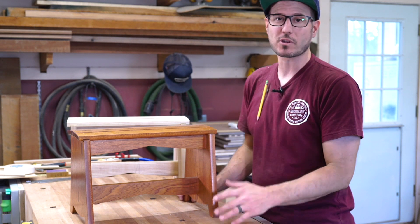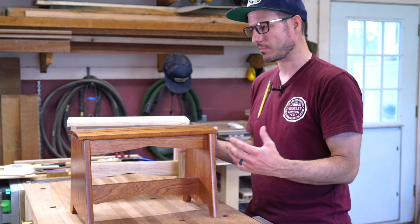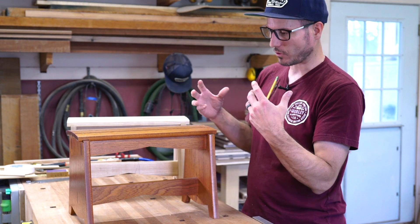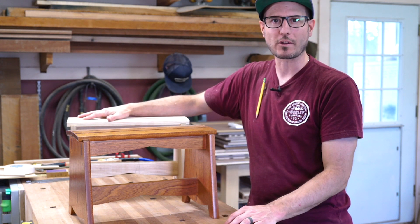There are different router bits you can get that will make this go a lot faster. But if you're just building one piece with hand tools — a spokeshave, sanding — that's kind of the way to go and just really enjoy the process. Get that done, then it's really sanding out all the parts, and then glue-up and getting the wedges put in.